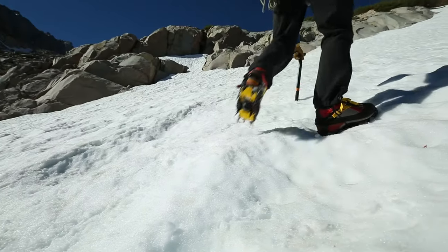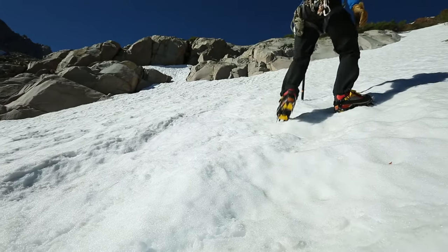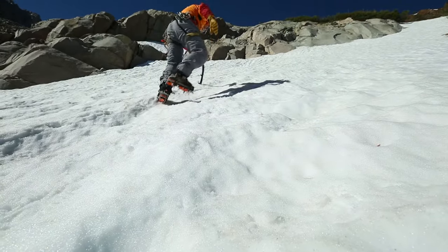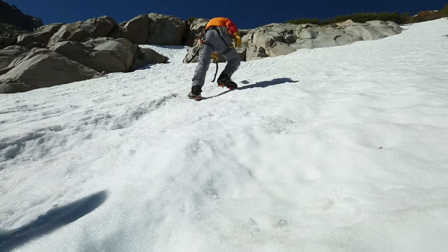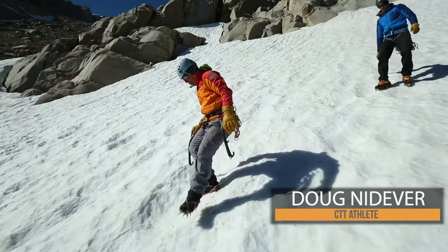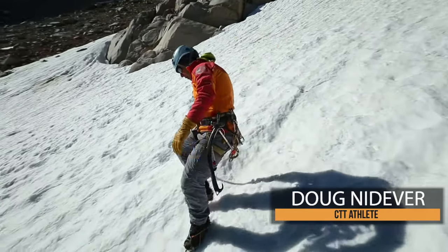As the angle steepens and you are climbing straight up the fall line, you may choose to use pied en canard, which refers to the duck foot. With duck feet, your boots are splayed out at an angle and more of the weight is on the inside edge of the boot. This is very similar to the herringbone technique that skiers sometimes use to ascend a short uphill section.